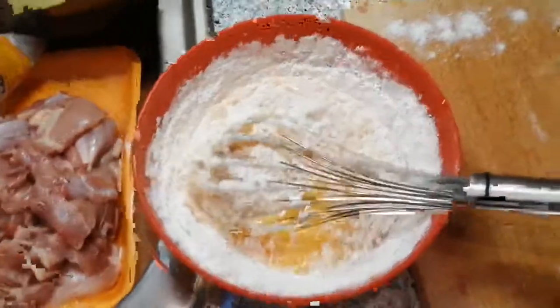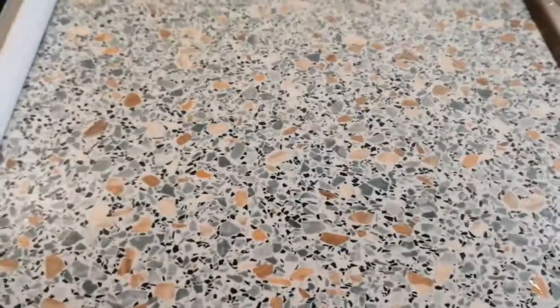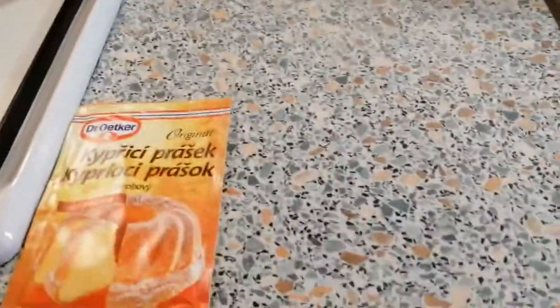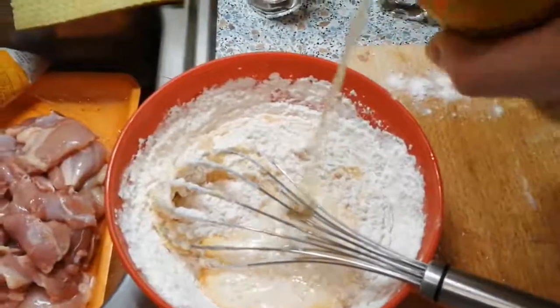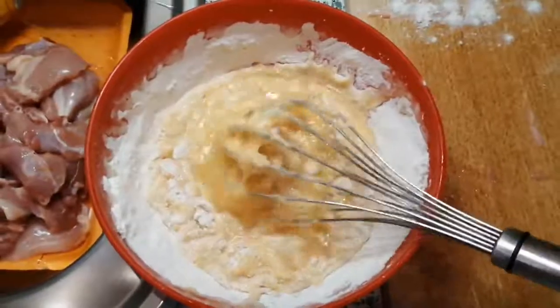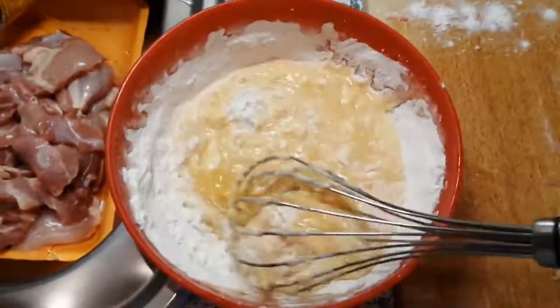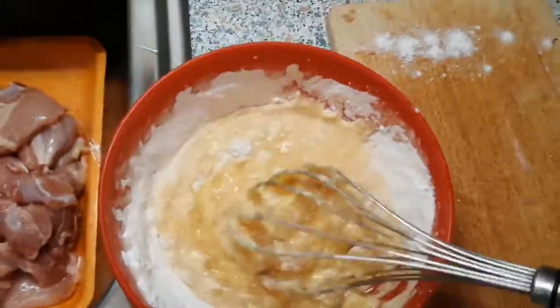Now we're gonna add the Speedos secret ingredient — this is what you've been waiting for! When it comes to the secret ingredient, you have three options to choose from: baking powder, milk, or a beer. You already know which one I'm gonna choose! The trick here is to have a good balance — if it's too watery you add more flour; if it's the opposite, you add more milk or beer.